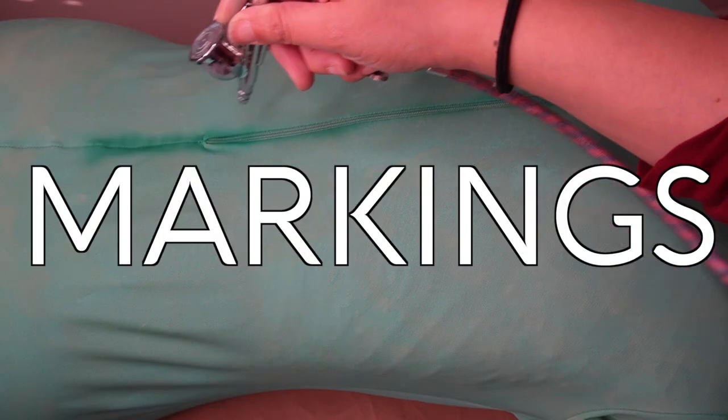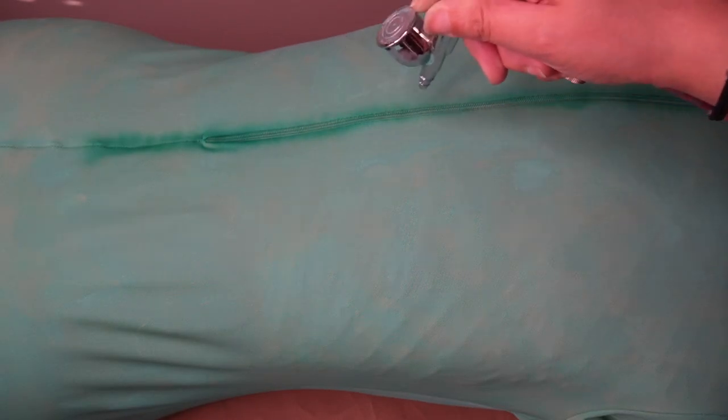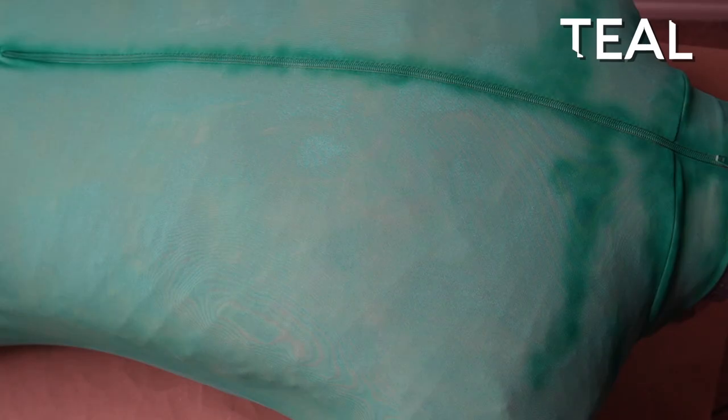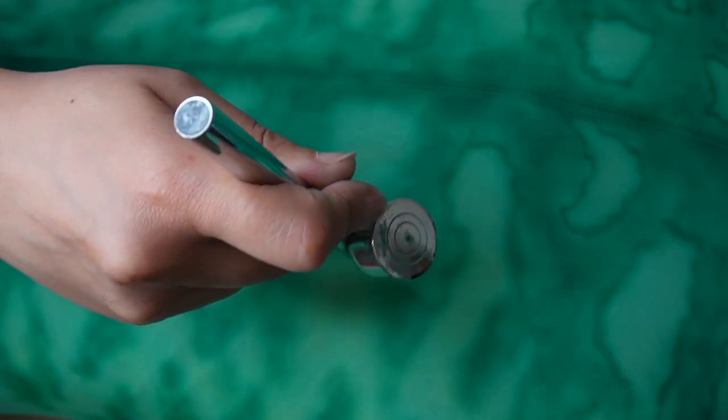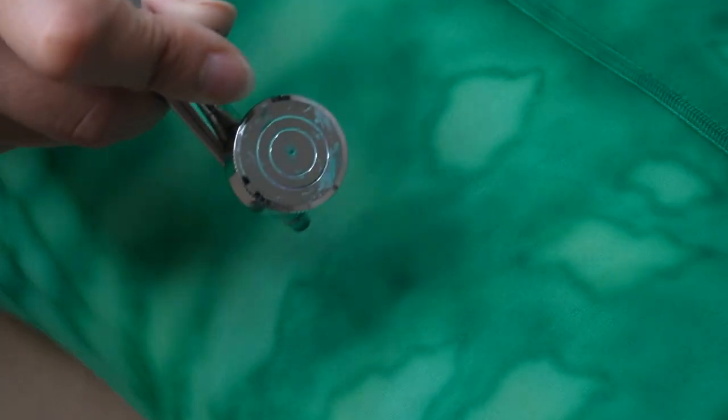Got a face coat and threw it on a form and started the markings with Skin Illustrator Teal Concentrate. Using Concentrate instead of the regular liquids because it's going to build up the color a lot faster. Create blotchy striping and then go in and outline the areas. You want to keep the lines nice and wiggly because that's going to make it look more organic as opposed to doing a straight solid line.